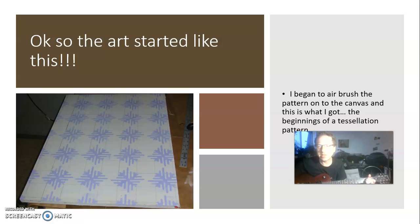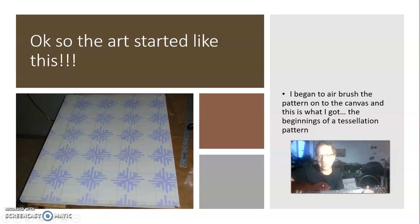So the art started like this. I began to airbrush the pattern onto the canvas, and this is where I got the beginnings of a tessellation pattern.